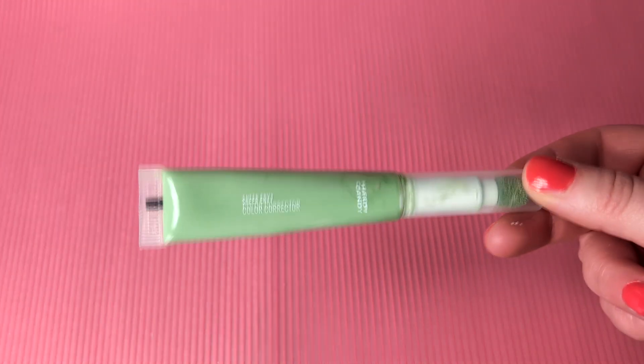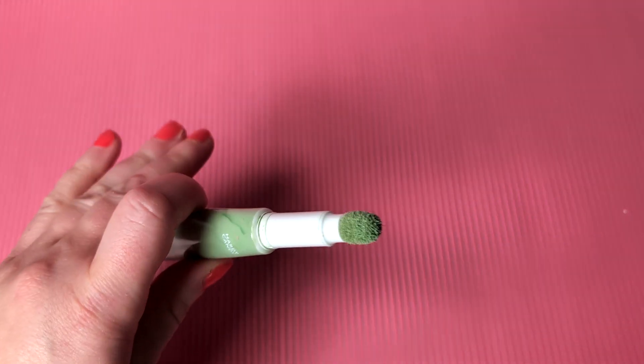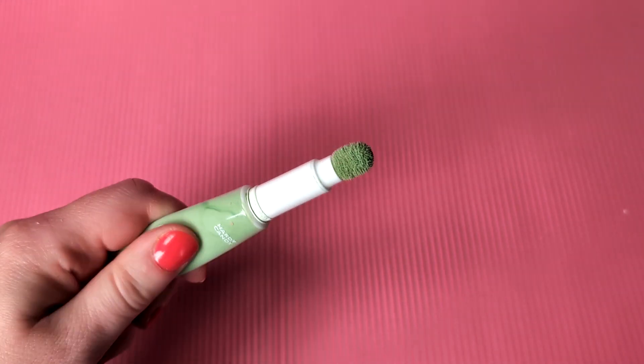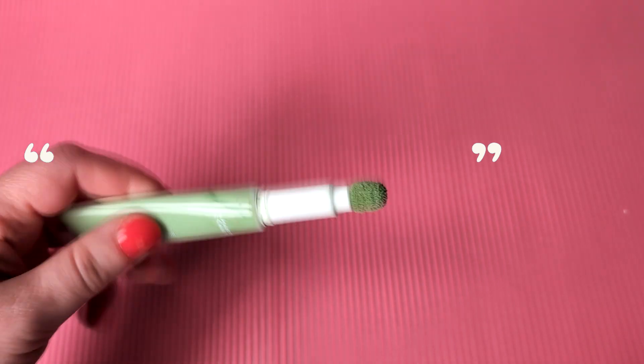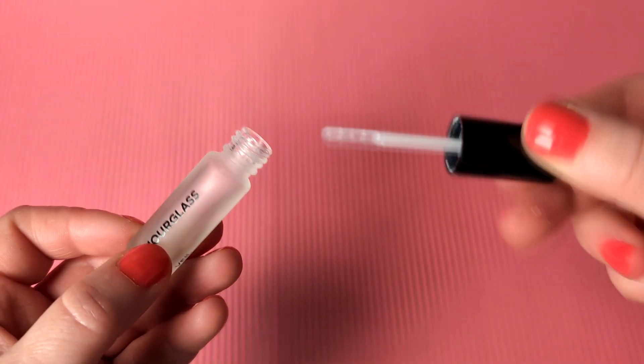Ever been so confused about your skin tone that you bought every foundation shade under the sun? Been there. Now I've got a rainbow of regrets and a green color corrector to fix it. This is Heart Candy color corrector in the shade Sheer Envy. I think they were going for a Charlotte Tilbury dupe, but I had no idea how to use it. Before, I squeezed a little — air quotes around 'a little' — onto the palette and ended up with way too much product. I've just finished my Hourglass Veil Primer, which comes with an amazing spatula, perfect for distributing this kind of product.